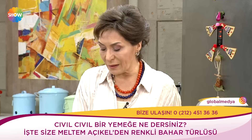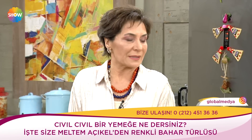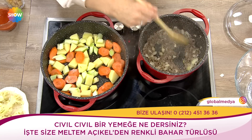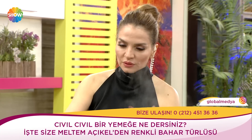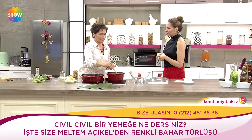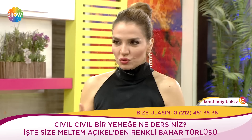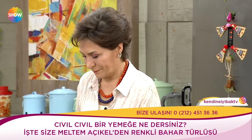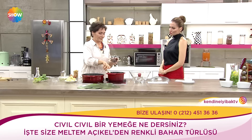Son derece mevsim sebzelerinden yapılmış besleyici bir yemek. Hoca biliyorsunuz çocukların önüne her şeyi bütün olarak koyup denemelerini arzu ediyor; anneleri bu yönde yönlendiriyor. 0-1 yaş döneminde deneyimlemek, sevdiğini sevmediğini ayırt edebilmek için önüne koymak lazım bütün bunları.